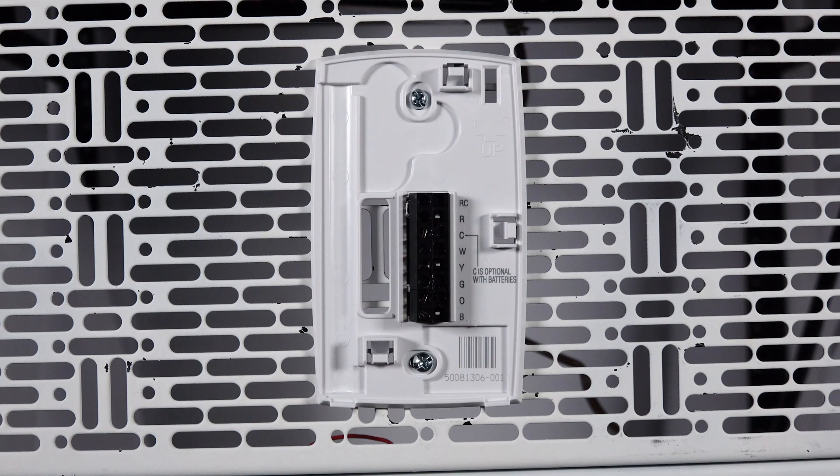The Pro2000 DV Thermostat is mounted with two screws. To make sure it's secure, utilize a stud or drywall anchors.